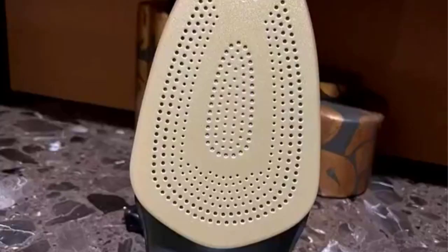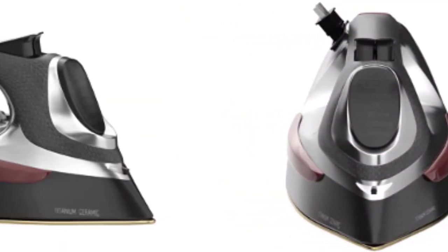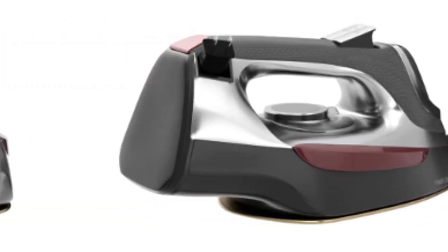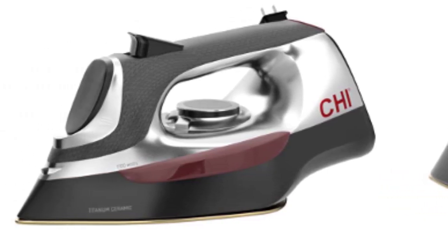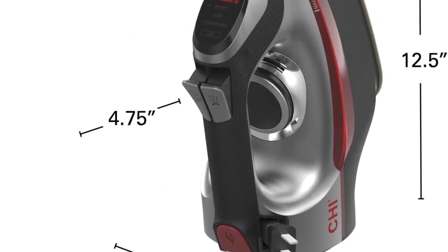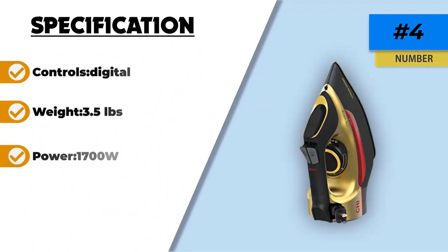The soleplate has over 400 steam holes working hard for you so that ironing can be effortless. The matte chrome accents and sleek design truly set this iron apart from others on the market. The CHI 13102 heats up quickly and comes with an electronic display, plus illuminated digital temperature control so you can easily change settings according to the fabric. A fabric guide helps you choose the perfect temperature, and the iron features adjustable steam output, a comfortable handle, a swivel water tank door, and an 8-foot retractable cord for neat storage.